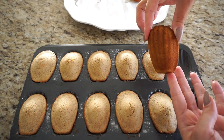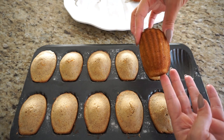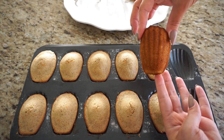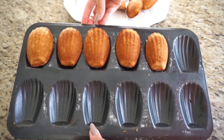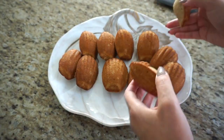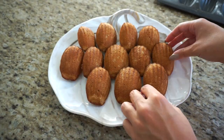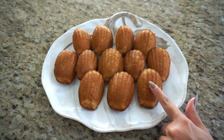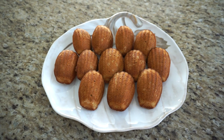You can see they are nice and golden brown with the beautiful indentation from the seashell mold — that's what gives them the iconic madeleine shape. How pretty are they? They are perfectly golden brown and came off very easily. You don't see any flour on them because I used such a light coating, just enough to ensure they don't stick whatsoever.